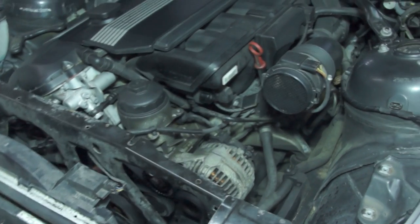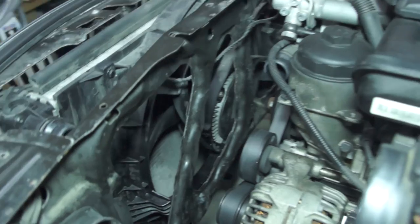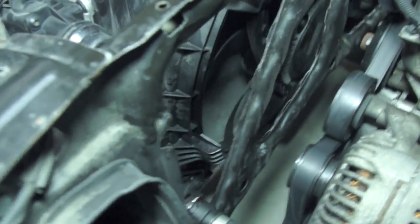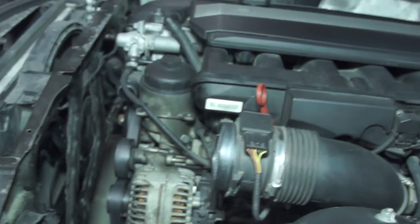Hey, what's up guys? This is Ed. As you can see, this is my Z4's engine bay. I've got the air filter taken out and, as you can see, I also have the expansion tank taken out. You're probably wondering why I have all these things taken out — it's not just for a fluid flush. This is what actually happened a few days ago.